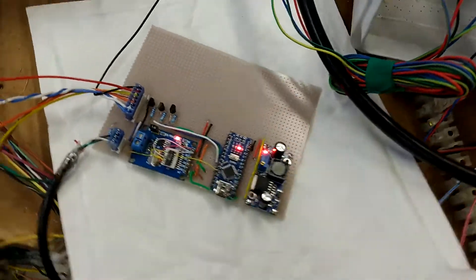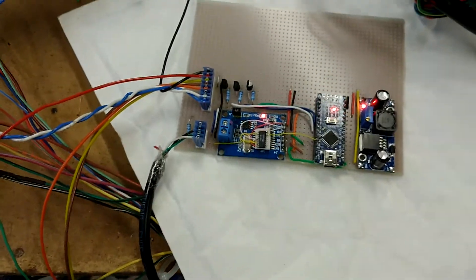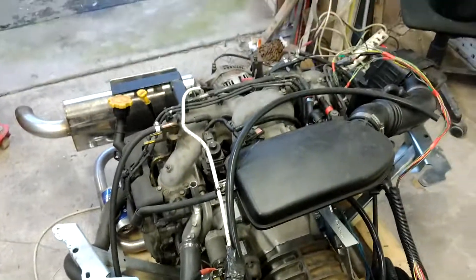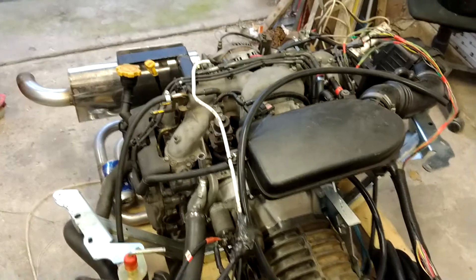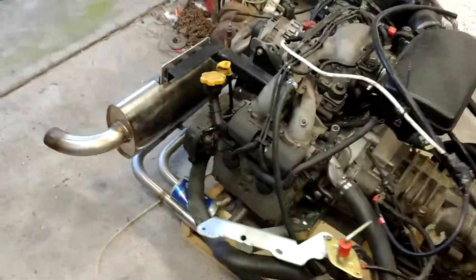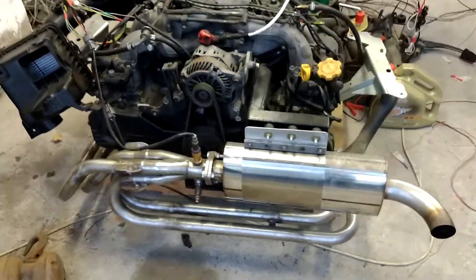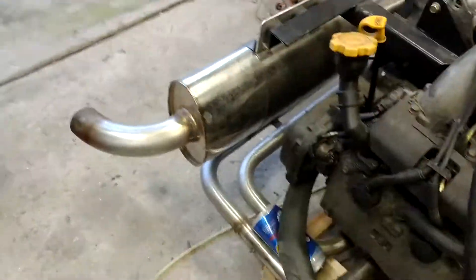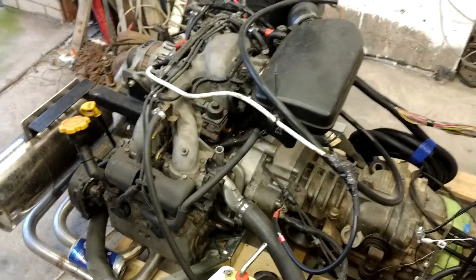And that's all done with this little board here. On the board we've got a little Arduino Micro, a canvas module, a power supply, and a few transistors. So there we go — a Mark 4 canvas Subaru engine running quite happy.